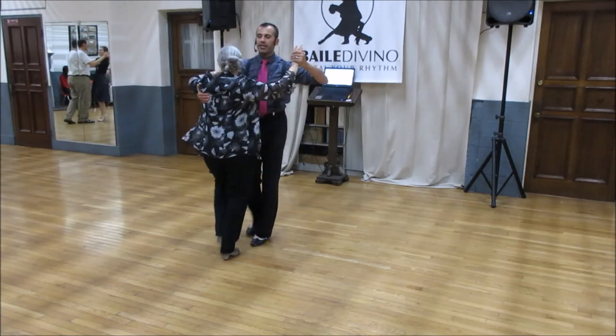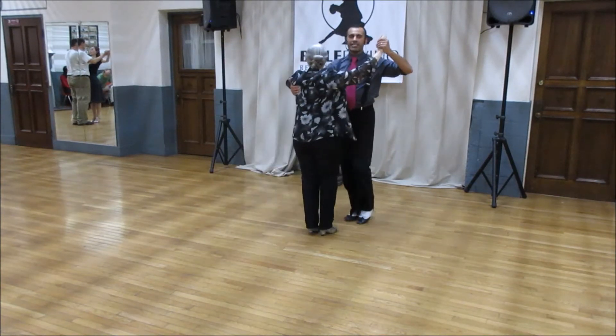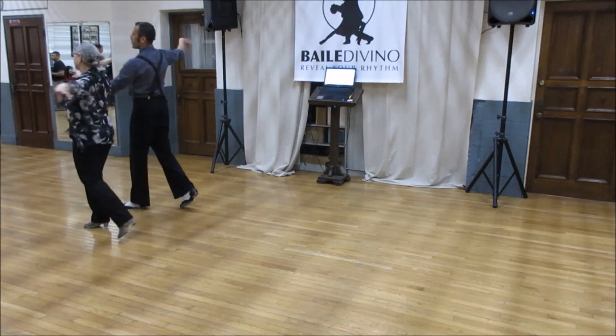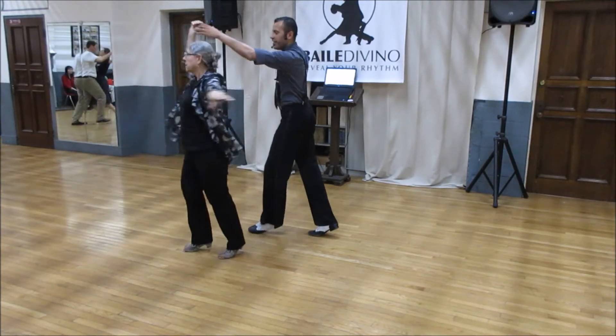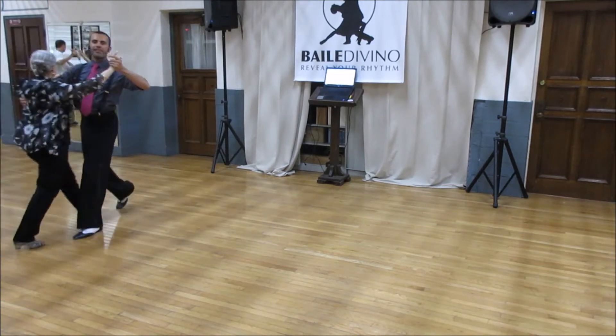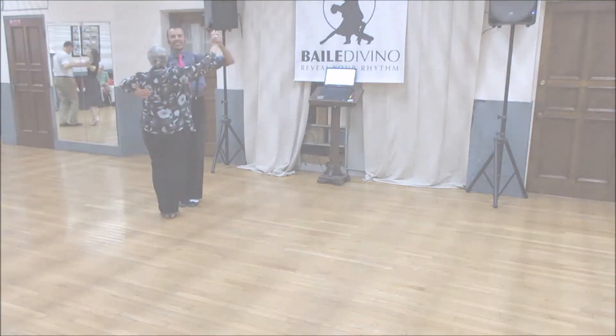Box, three. Now tonight's class: half a box, crossover break, one, two, three — I'm going to turn, hesitation, and box, two, three, four, five, six.